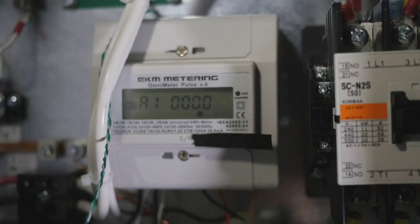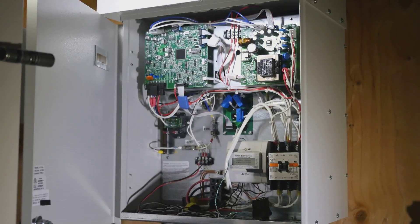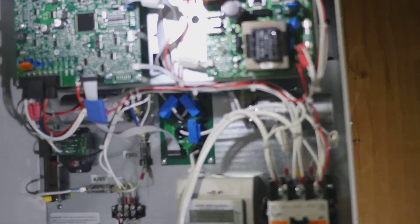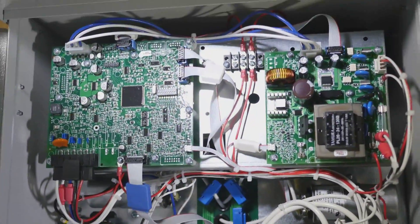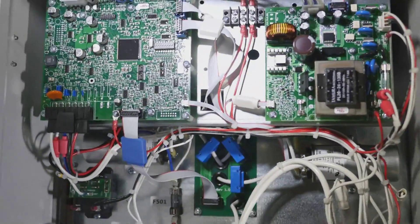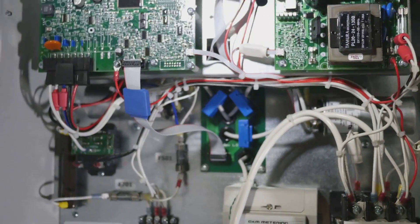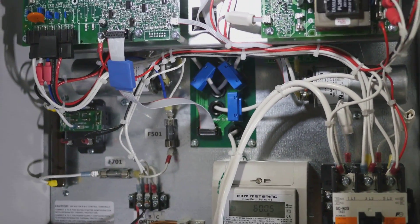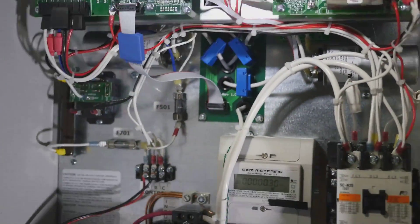I have it mounted inside my Phase Perfect solid-state phase converter. This is their 10 horse model. I kind of figured I'd show that as well. This is the solid-state phase converter, which is apparently quieter than the rotary phase converters — though I've never heard a rotary phase converter, so I can't actually speak to that.